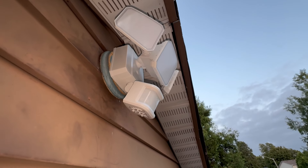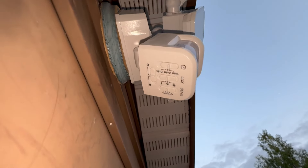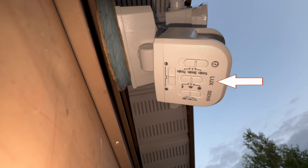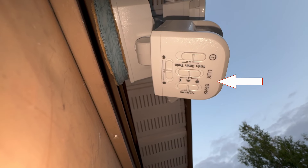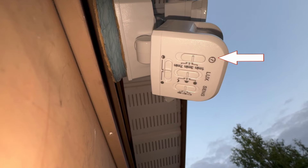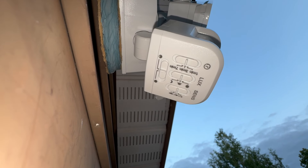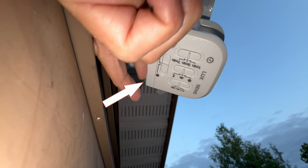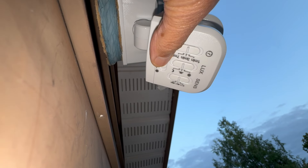As indicated by the manual, the settings side of the sensor must be kept down. Here are my settings: sensitivity is medium, lux is in the center — meaning the security light will turn on only at night when it senses motion. The timer is currently set to one minute but I'll change it to three minutes, so the light will stay on for three minutes once triggered. Brightness can be low or high — there's no middle setting, so I'll keep it at high.